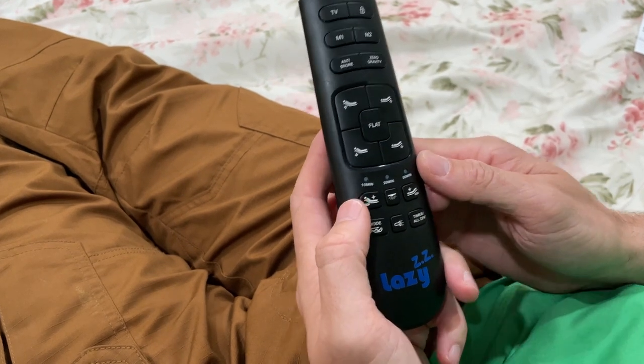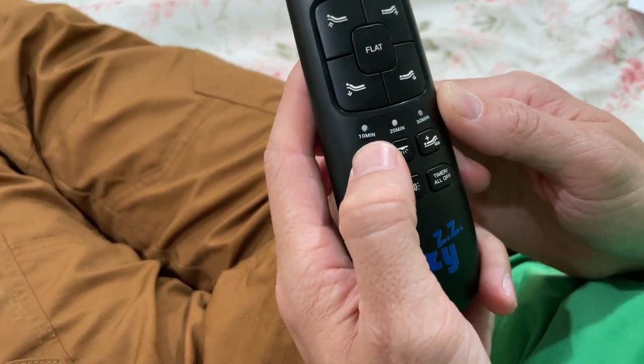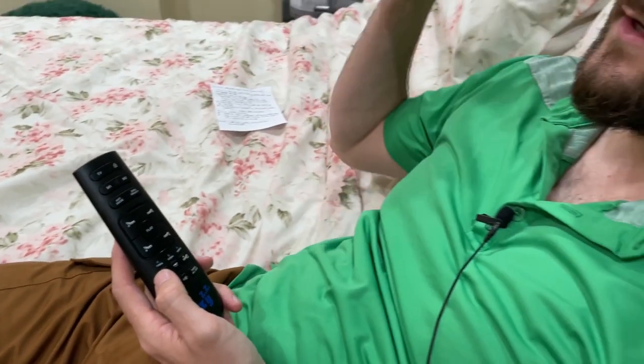There are also some massaging portions here. I'm going to turn that on for the head — I can feel it vibrating in the back right now, so some people might enjoy that. And there are also some massaging motors for the feet as well.